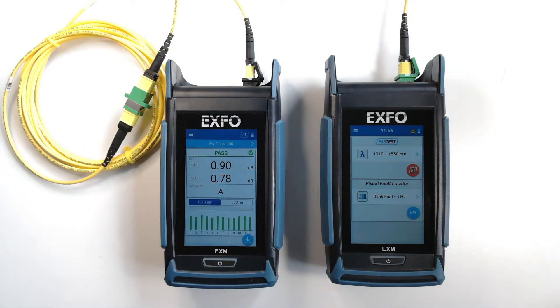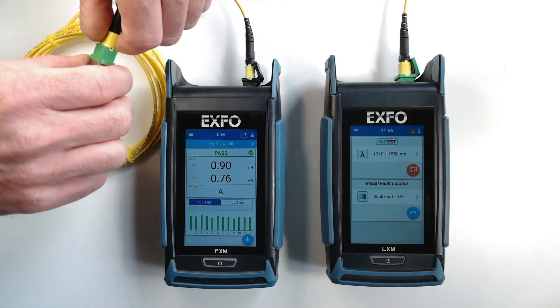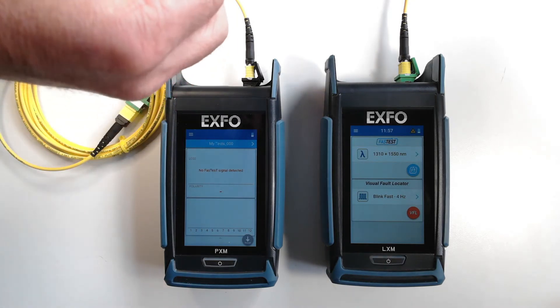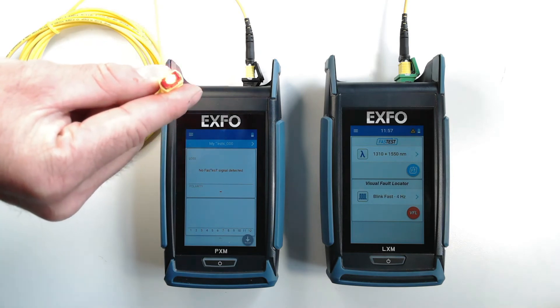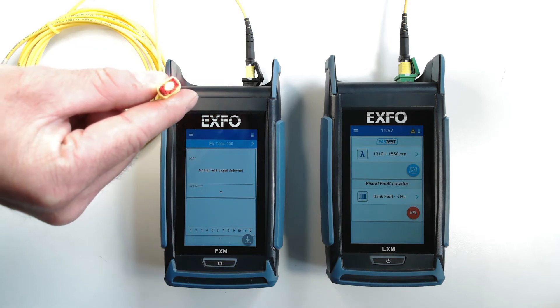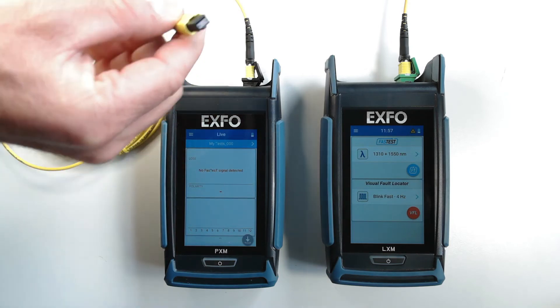There's also another time-saving feature in these testers. Let's say that you're not getting continuity or connectivity between the two testers, either because you have a port mislabeled or a wrong connection somewhere. Instead of seeking for the fiber and searching for the correct port for hours, you can simply activate the inline VFL, which is on the same port as the light source itself, and right on the fiber under test, you will see your red light laser flashing, allowing you to quickly identify and correct a mislabeled port.